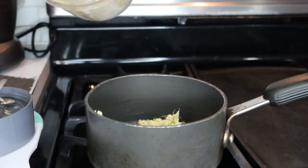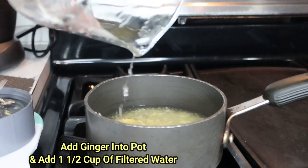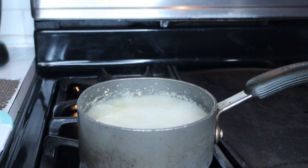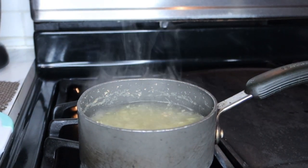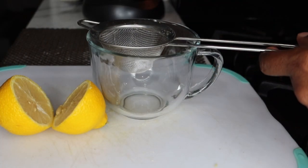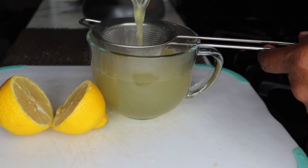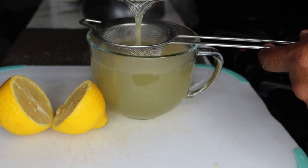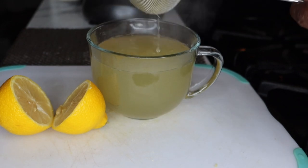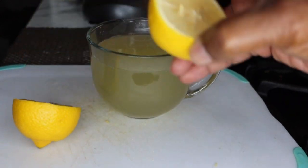Now I'm just going to pour that into my pot and add about a cup and a half of fresh filtered water. I'm going to keep it on a low simmer for about five to eight minutes, then allow it to cool down a little before straining. Now I'm just going to strain it into my teacup. Then I'm going to add about a teaspoon of fresh lemon juice. If you don't have fresh lemon juice, you can also use the bottled real lemon juice, but it has to be 100% lemon juice.